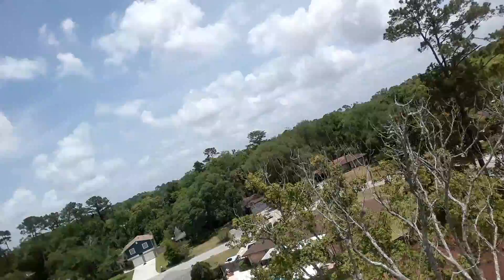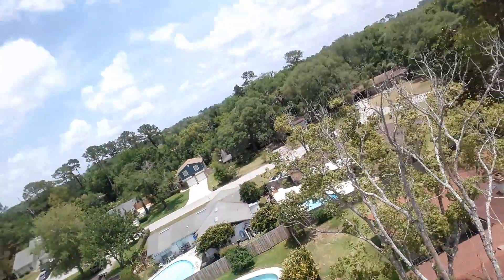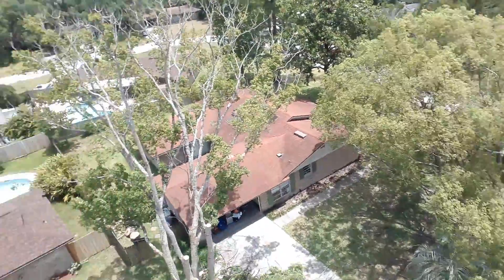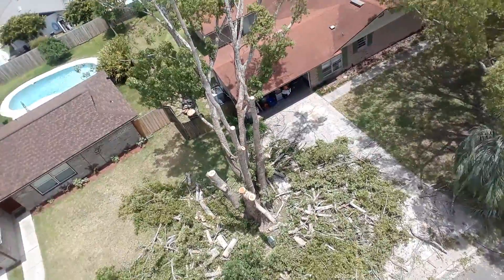The homeowners want to refresh the property. It might be selling in the future so we're giving it a little better curb appeal. All this will be removed by today. We're not grinding the stump because the electrical runs right through it.